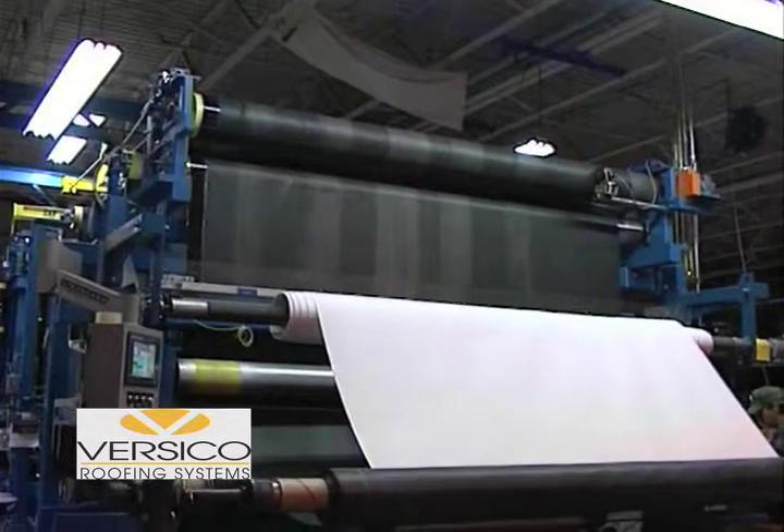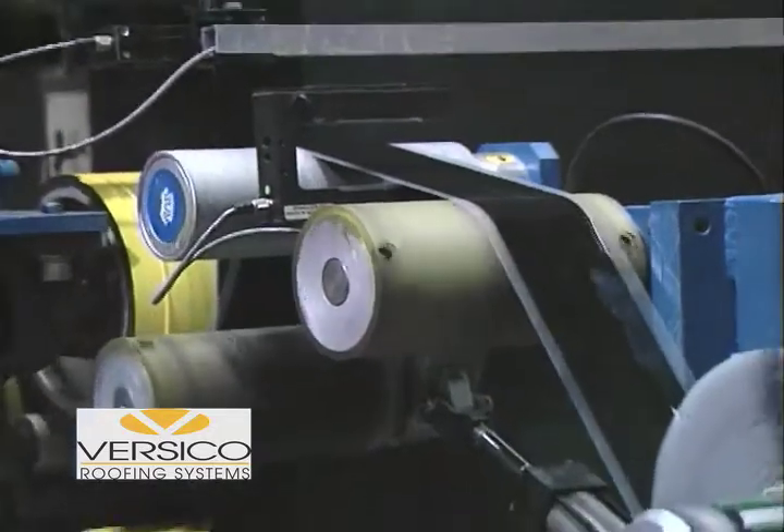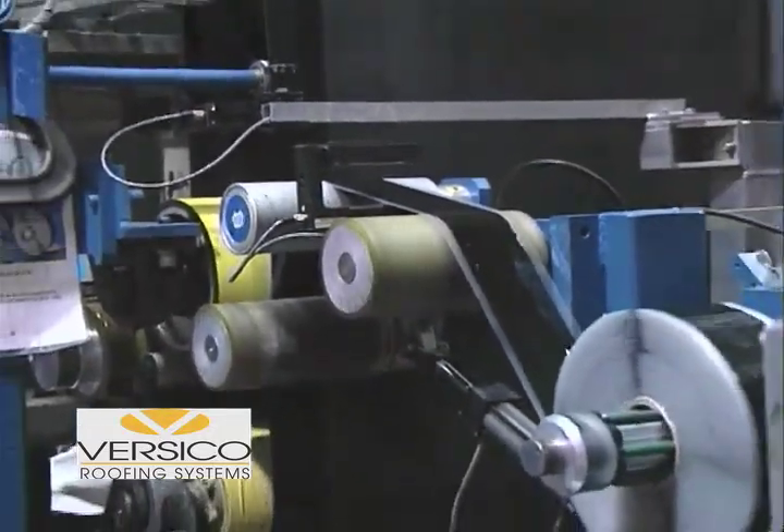Wouldn't it be great if the tape were already on the sheet? Even better, what if it were applied in a factory-controlled environment that produces straighter lines and consistent adhesive coverage? Versico has done it.